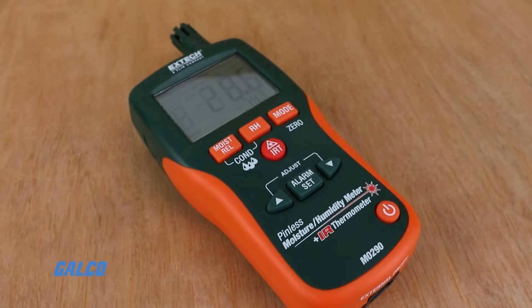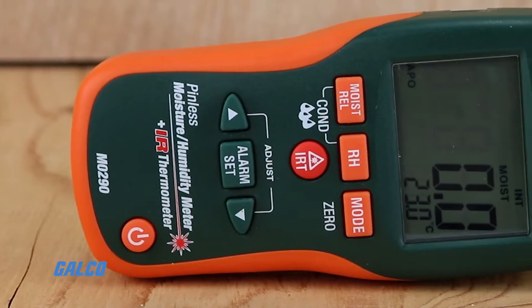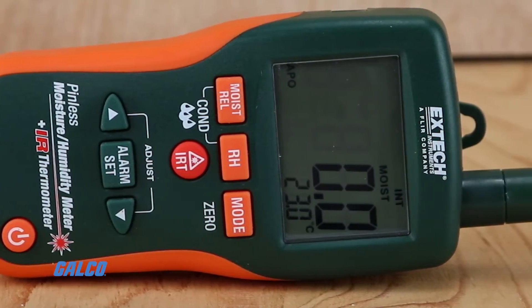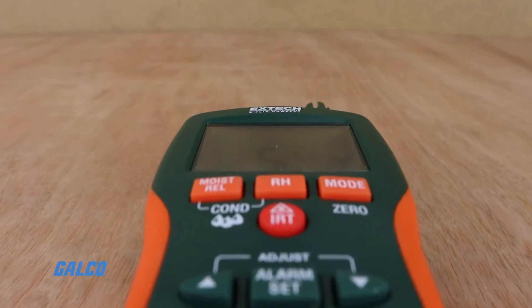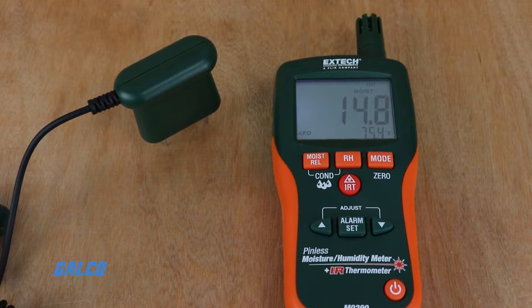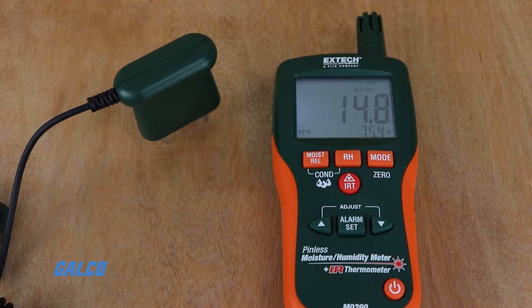Users can manually select material types and measurement ranges to get the most accurate readings possible for each function. Programmable alarms and automatic calculation of temperature differential